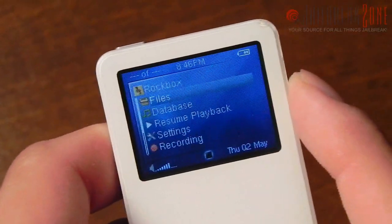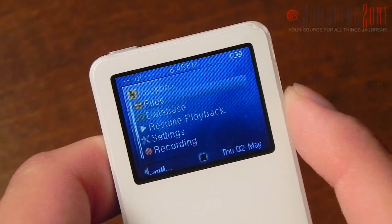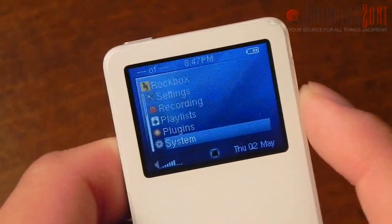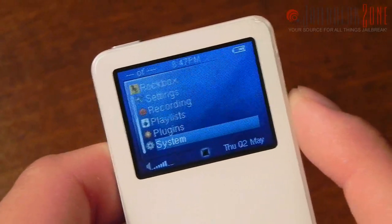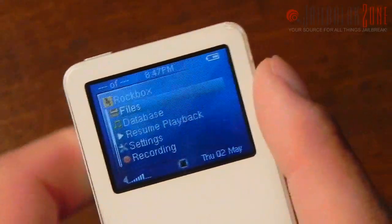Rockbox is basically an open-source operating system for portable media players. It's also available as a standalone Android application, which is pretty interesting. It's been around for several years, it's really cool, and it's progressed quite a bit since it started.